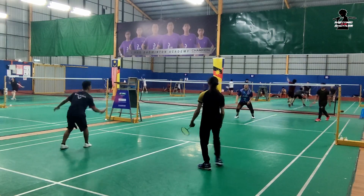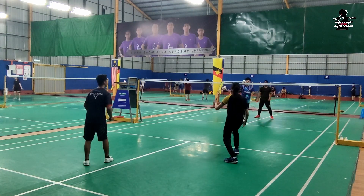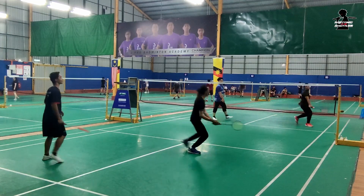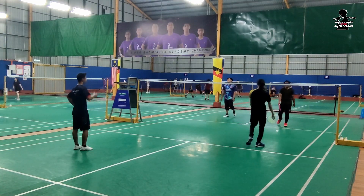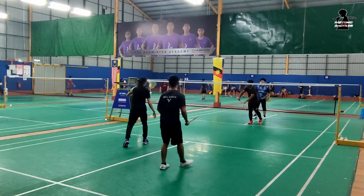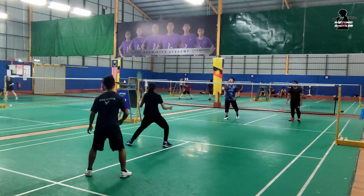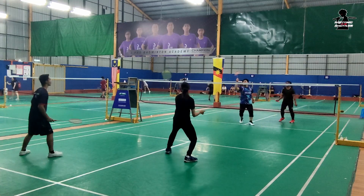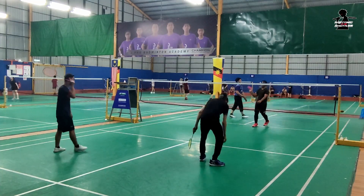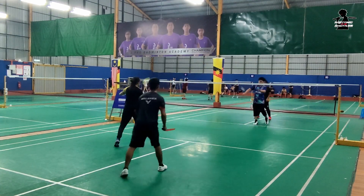Yeah. So the first layer is ready to place the pan. The first layer is hot. The second layer is a hot layer. The next layer is to make the pan. This is the first layer of pan. Go!